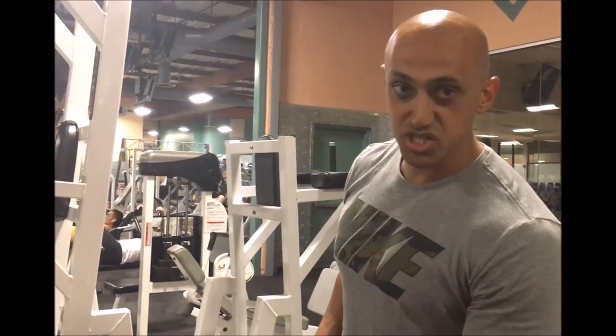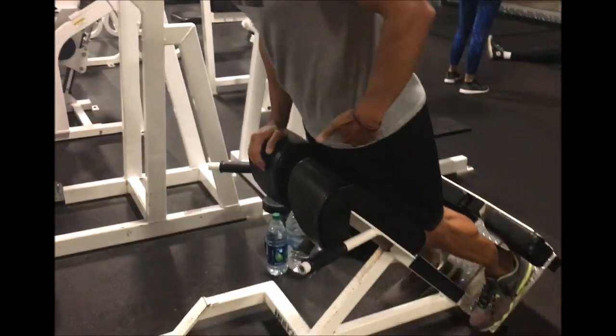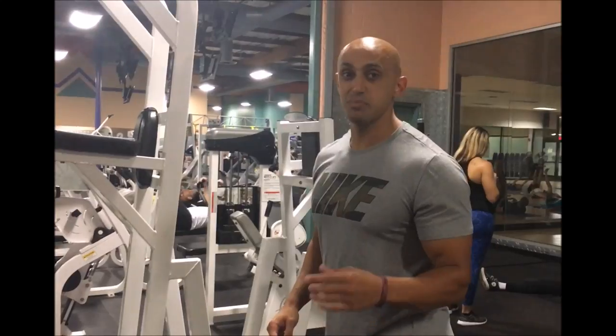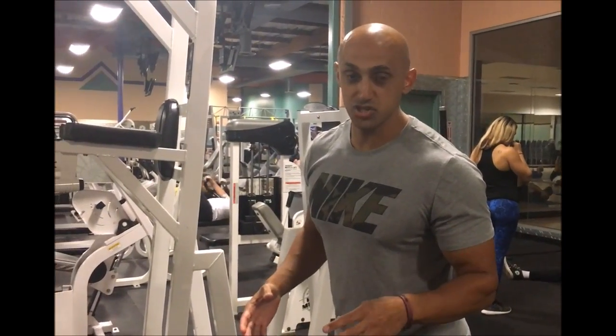First things first, you want to set up the machine so it creases right at your hips. This part right here should be creasing right at my hips. If it's above that or a little below that, you might feel a strain on your knee or your hips a little too much.